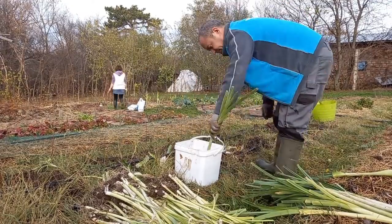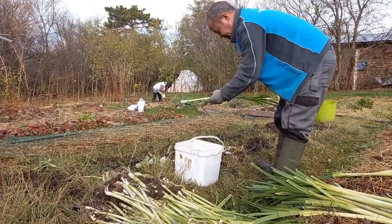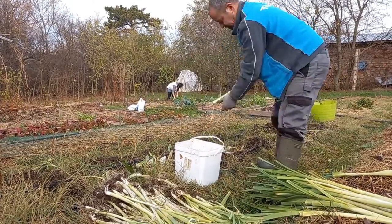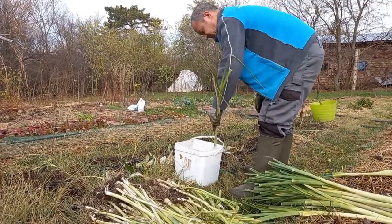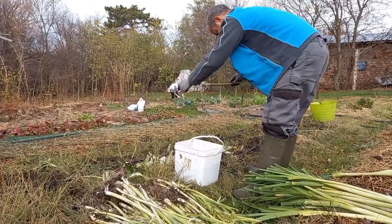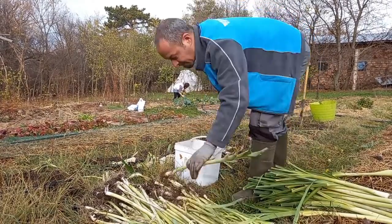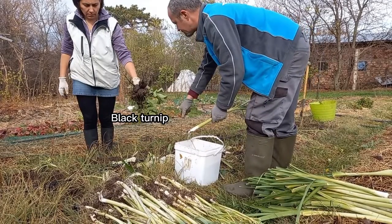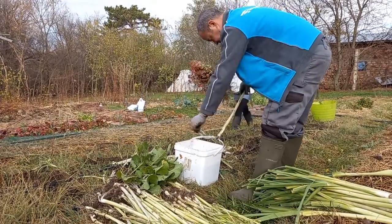At the same time as I was washing the leeks, the wife harvested several other leftover leeks from another bed, as this one didn't have enough space for all the seedlings we grew. She also harvested and brought to me for washing the last of the black turnips and also the white candle radishes, which grew to a significant size this year, almost resembling the daikon radish.